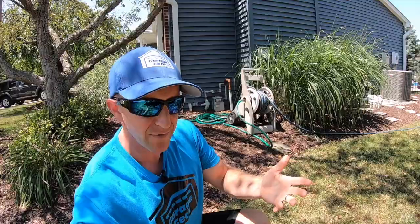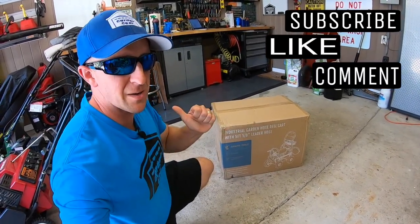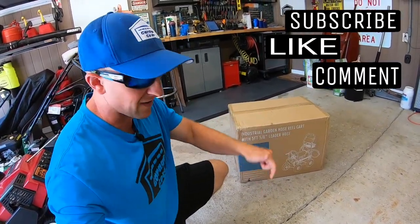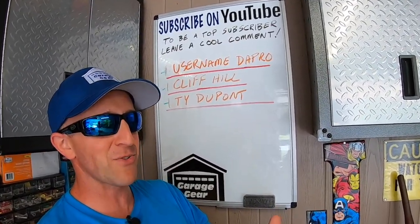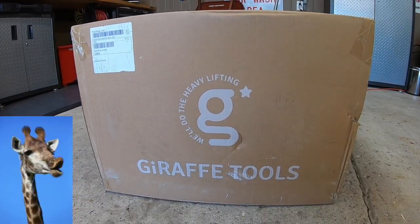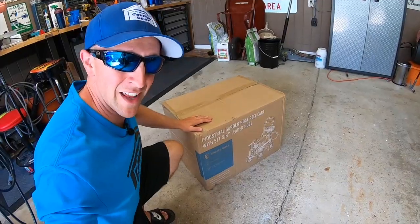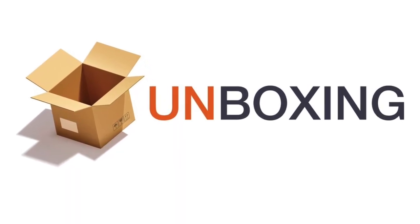Is the Giraffe Tools industrial hose reel cart the best one on the market? Let's find out. Hey guys and gals, welcome to Garage Gear — I'm JB, giving you the best tips and tricks to survive life in and out of the garage. If you're feeling the vibe and want to be part of the tribe, subscribe. This is the Giraffe Tools industrial garden hose reel cart, and it's time to unbox it.